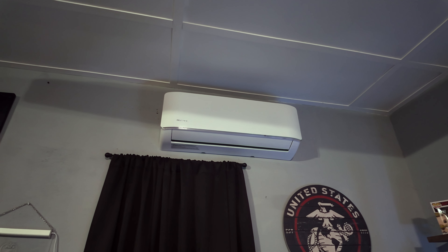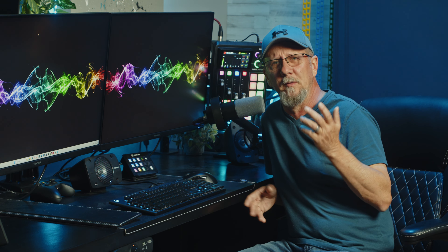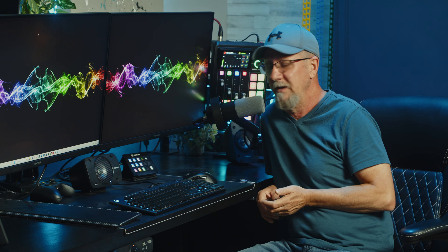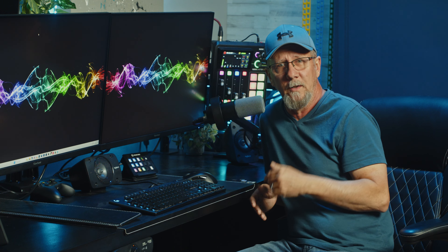I have an AC unit, numerous computers, lights with fans, and chargers going, so having a dynamic mic is a must. Some people have complained about hearing a hum in the background, but I haven't heard any of that with this microphone. This entire video is recorded unedited on just this microphone so you can get an idea of what you're working with.